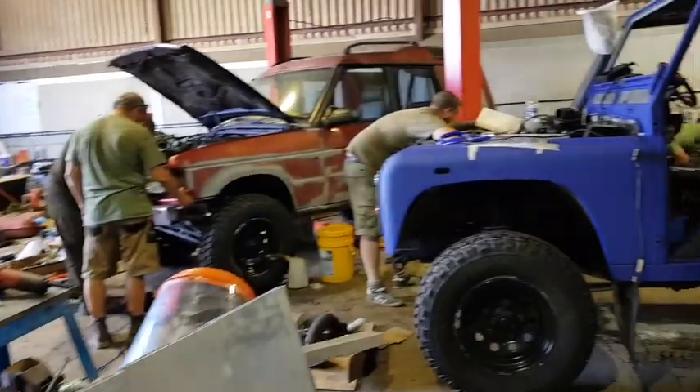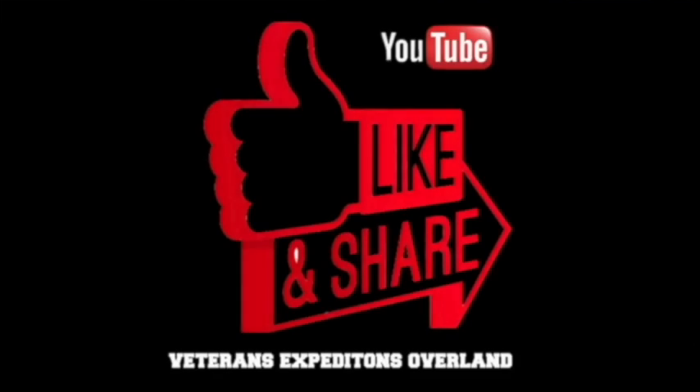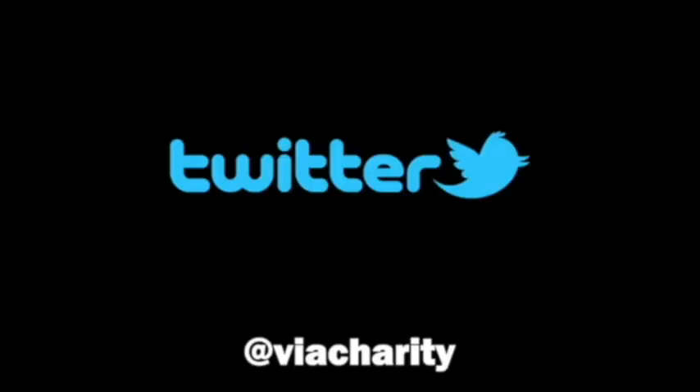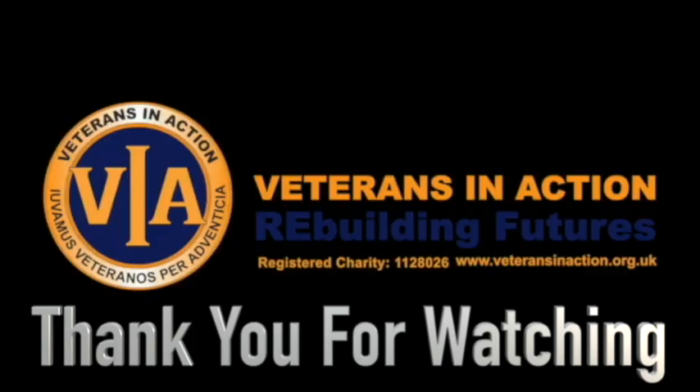A lot of work done this weekend. Please like, share, and subscribe to our YouTube channel, and follow us on Facebook and Twitter at VIA Charity. We'll see you next time.